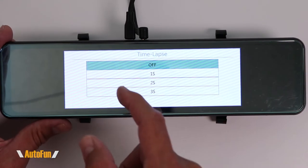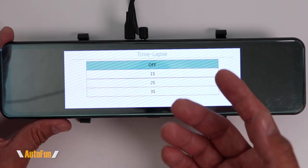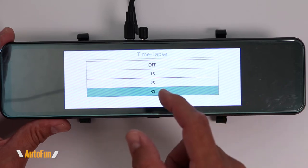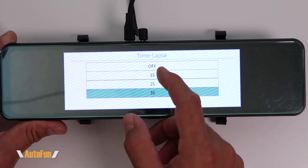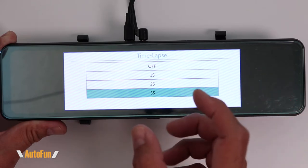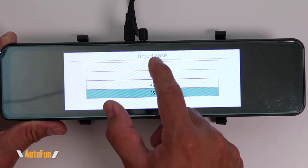The next option is the time lapse function. This is used if you have the hard wire kit and want to record a time lapse. You can have it record one picture every second, every two seconds, or every three seconds. For a fluid time lapse, select one picture per second; to maximize captured time, select one picture every three seconds. I don't use this function, so I'm going to turn it off.